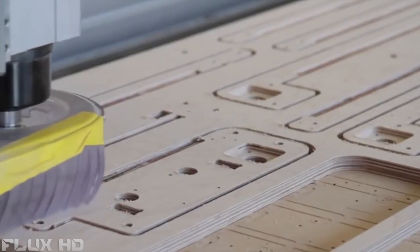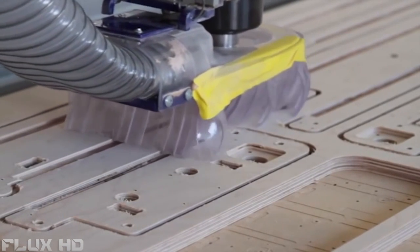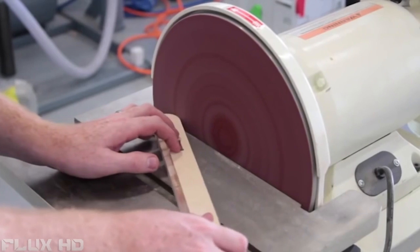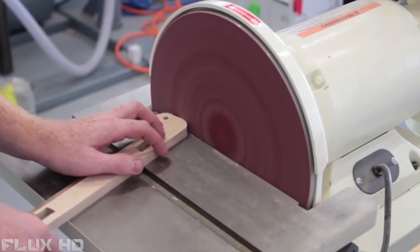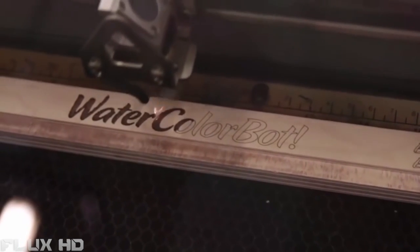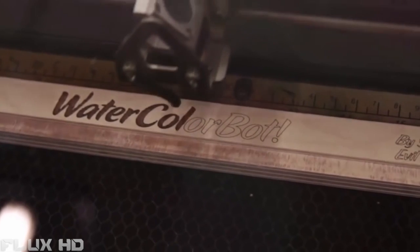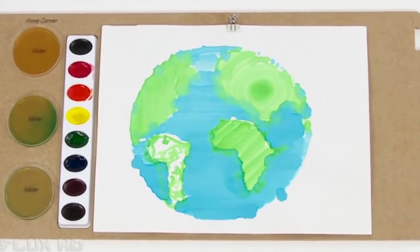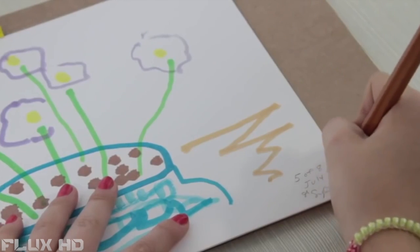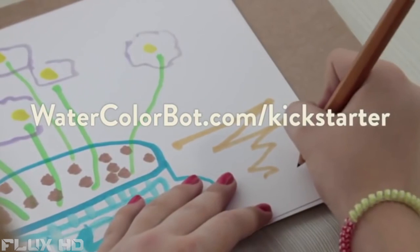We will be manufacturing the Watercolor Bot right here at our shop in California. The main chassis is cut from American hardwood plywood with a CNC router, then sanded and laser engraved to provide the markings. We're launching the Watercolor Bot on Kickstarter to finance the initial manufacturing run, but we're also really excited about it and we want to help it reach as wide of an audience as possible.